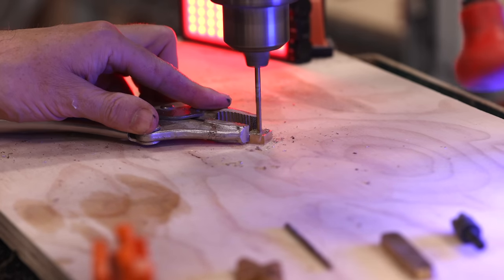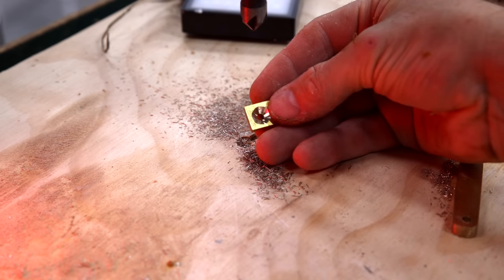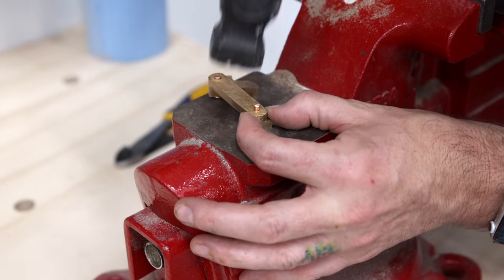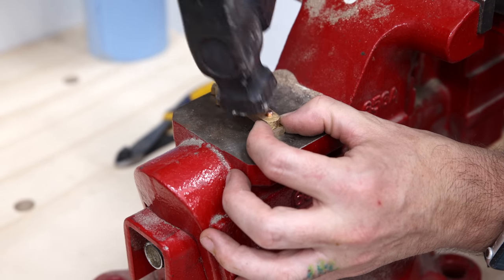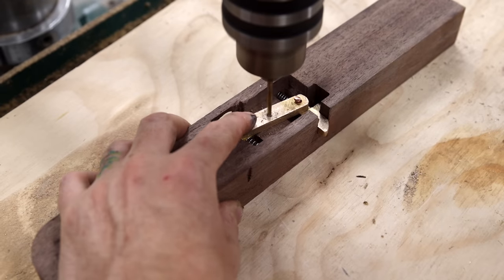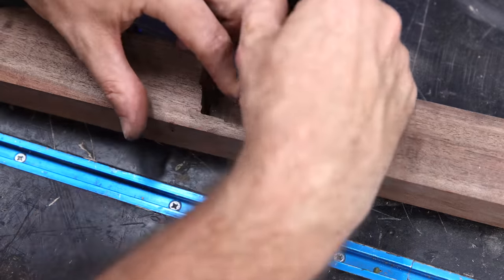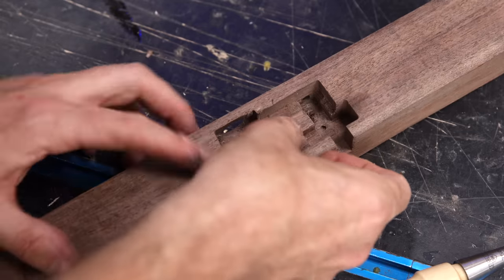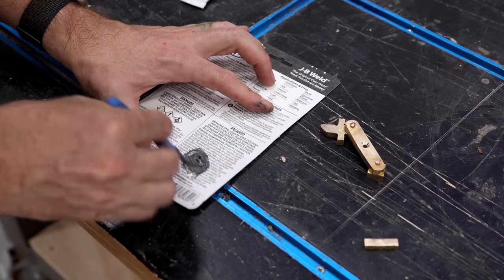I'm almost ready to assemble the board and first I need to put this brass locking mechanism together. Each piece needed a hole drilled and then I added a countersink to allow room for the hardware — I'm using copper rivets, normally used for leatherwork, but perfect for this project. Using a hammer on the anvil side of my vise, a couple of strikes let me peen over the top, holding it in place while still allowing the pieces to move freely. I've got the springs in place and then I can fit the lock mechanism down into this piece.